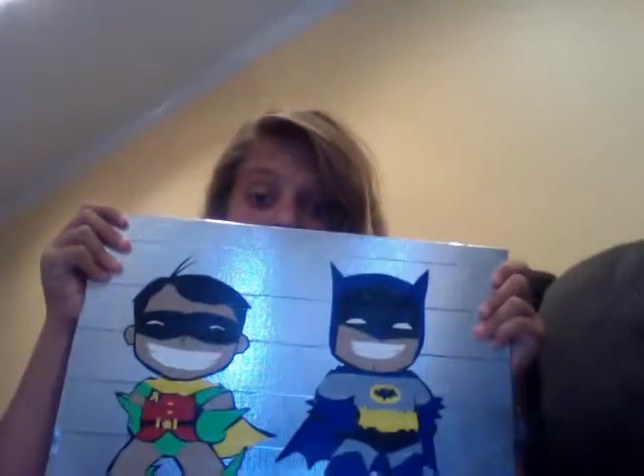But today I have another duct tape painting — another duct tape portrait — to show you. Besides this one, it doesn't have any colors on it or anything.